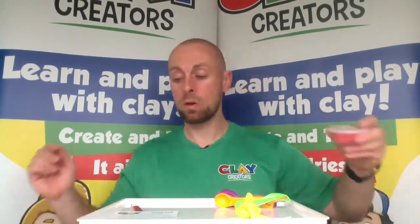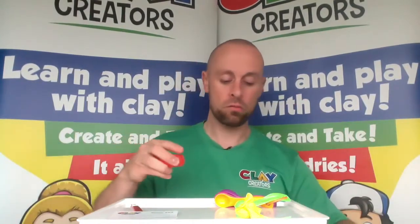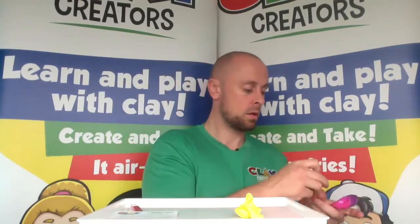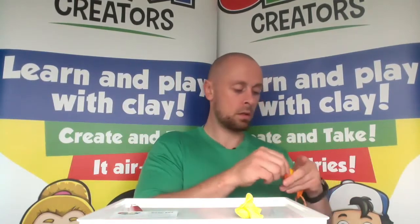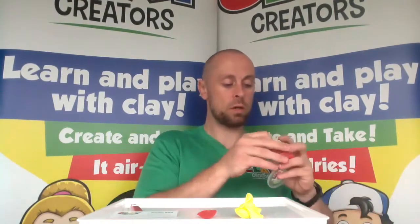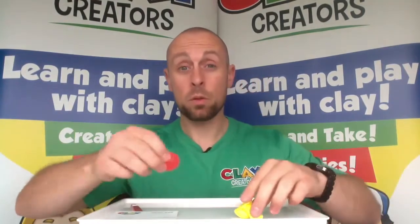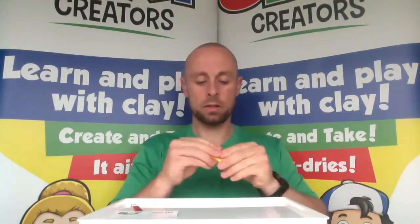On to the red. The red is going to be just one measurement — a number three spoon — and that will give us the orange we need. Put the red away until later. Give them a good mix, stretch the clay together, and get those colors blended together.